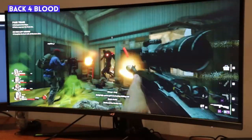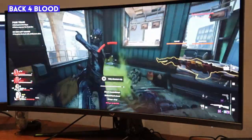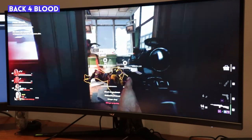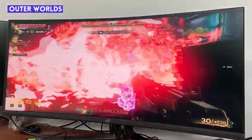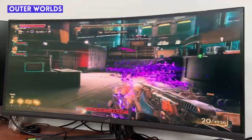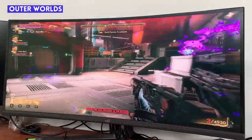I primarily tested the monitor with the RTX 3080 playing two FPS games: Back 4 Blood, which is a faster-paced action shooter, and Outer Worlds, which is a first-person RPG — so slower-paced. There was no screen tearing, motion stutter, or stop-go animation.